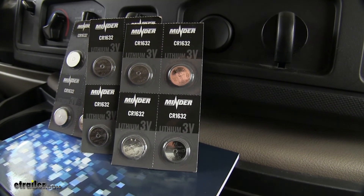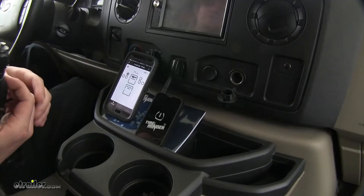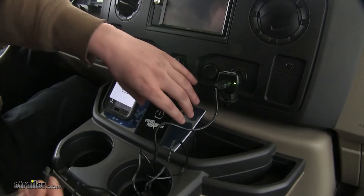Batteries are included for your sensors. You'll receive extra so you'll have two per sensor, though only one is needed.